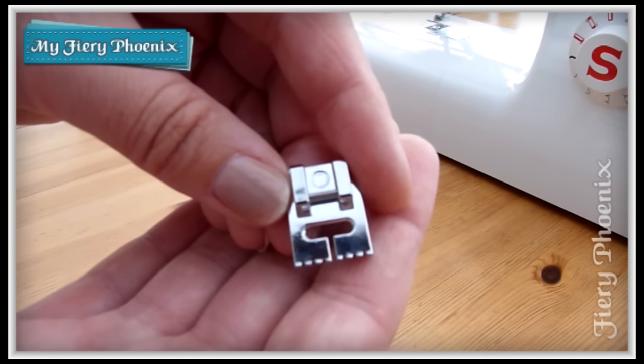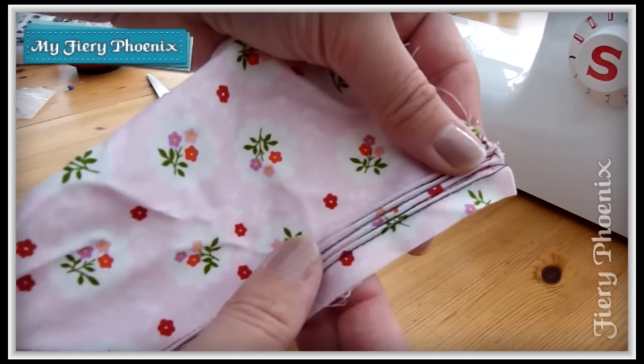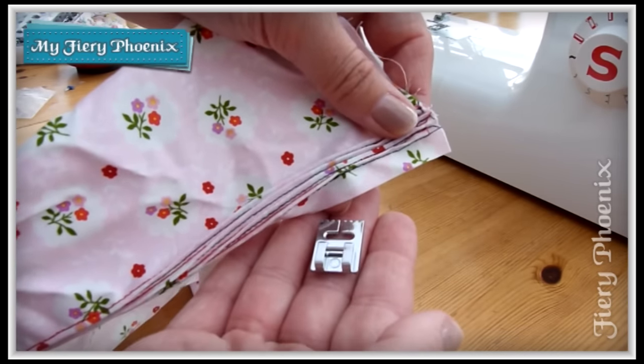So go grab your goodies and I will walk you through how to use this foot to create this beautiful pintuck effect using this very simple little foot. Let's get started.